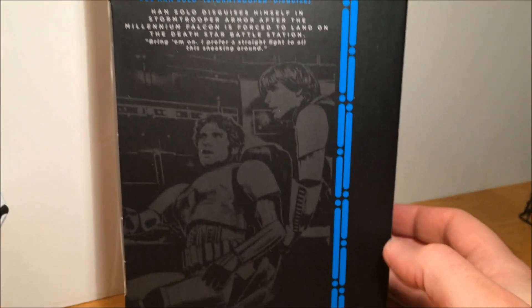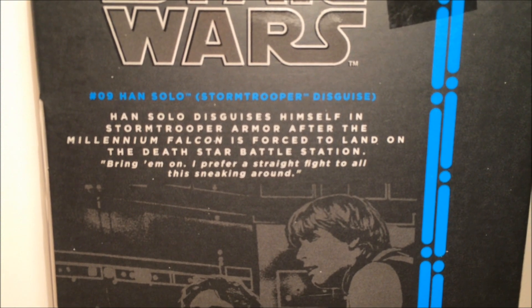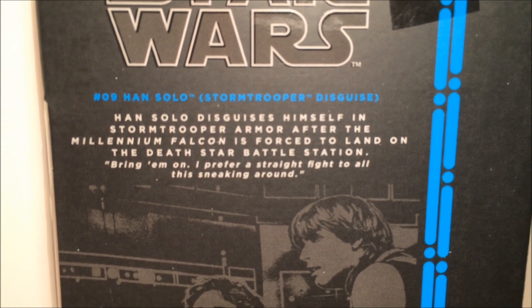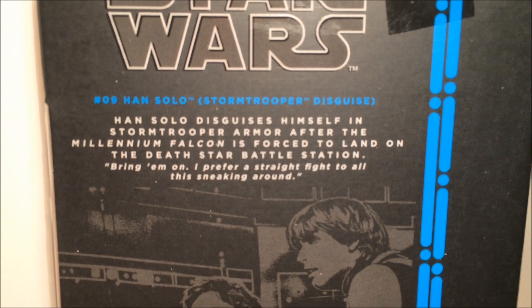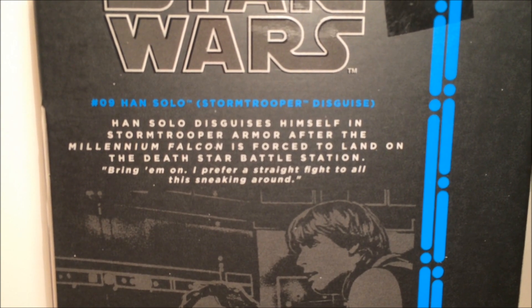Quick look at the packaging. Cool image of Han and Luke there — looking forward to getting the Luke. Good to finally pair those two up. Han Solo disguises himself in Stormtrooper armor after the Millennium Falcon is forced to land on the Death Star battle station.